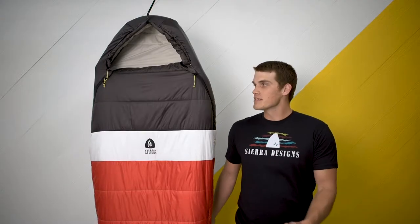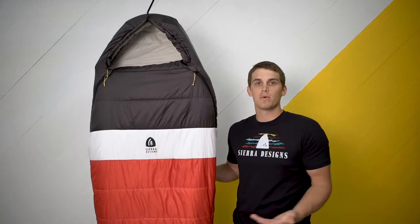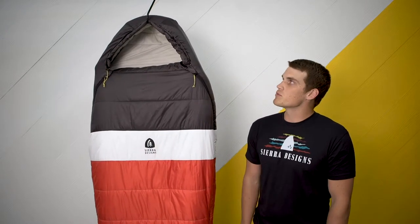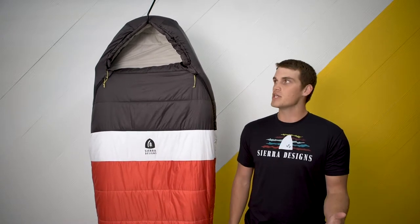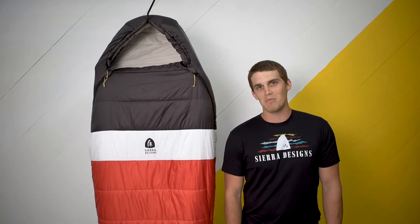Hi, my name is Mike Gilbert. I'm the sales manager with Sierra Designs. This is our new Synthesis sleeping bag — it's new for 2019. It's going to be geared really towards an introductory backpacker who's looking for a full synthetic bag. It's hypoallergenic and it's also going to come in at a significantly lighter price point than a lot of the down bags are.